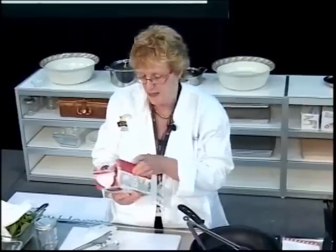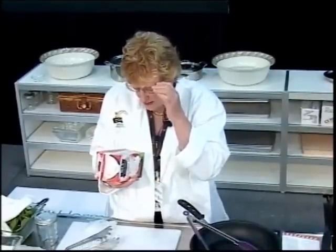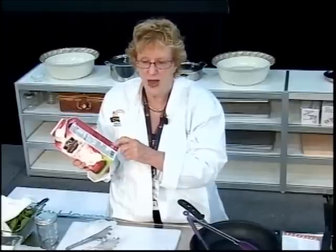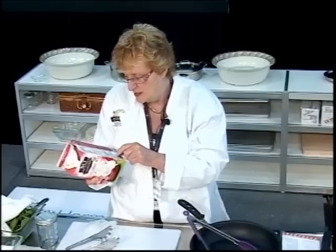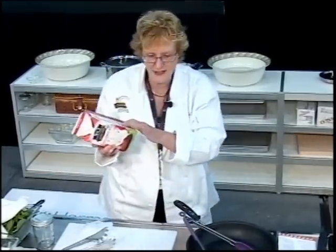There is no salt added in this product. It contains coconut — you have to know how to read a label. It's good for breakfast cereals and for your coffee. Coconut milk is a great dairy substitute.